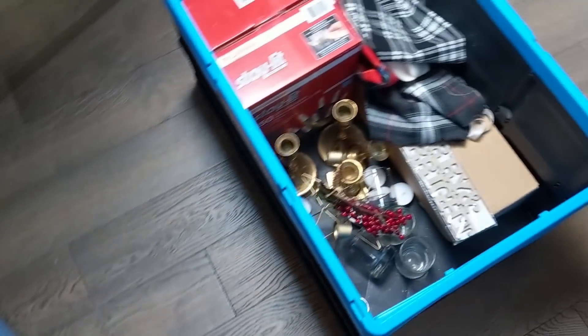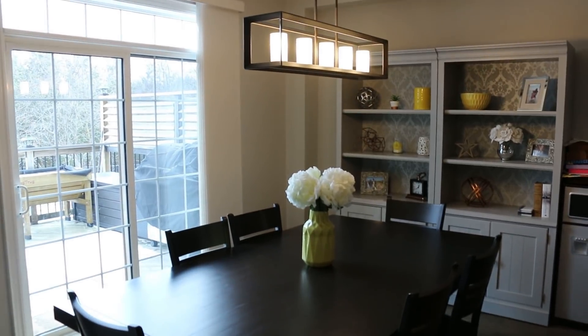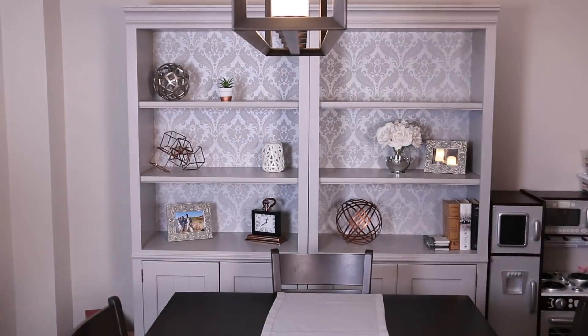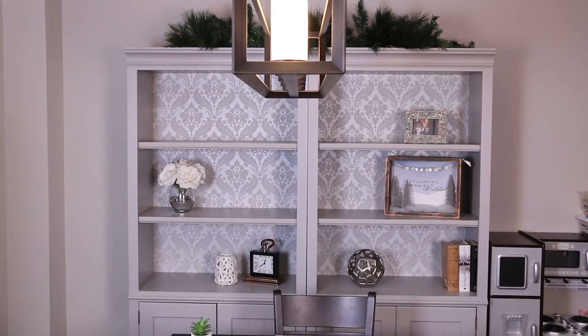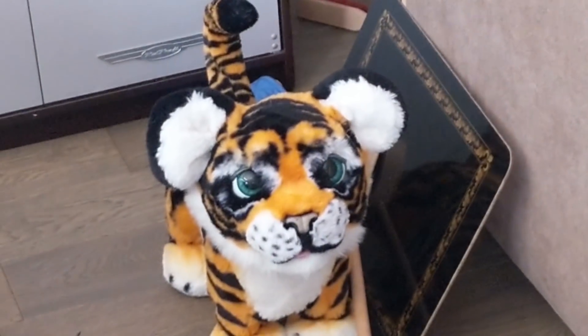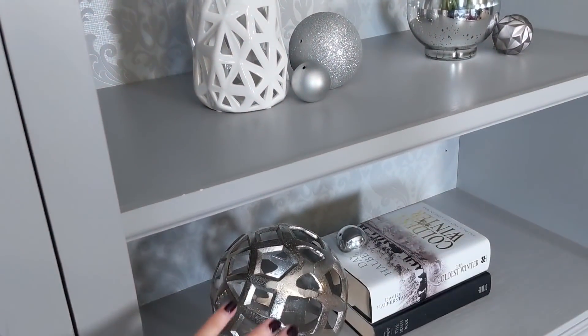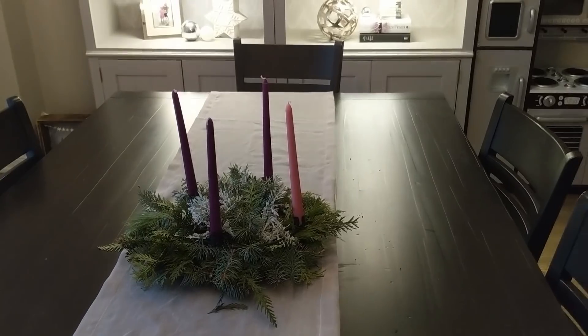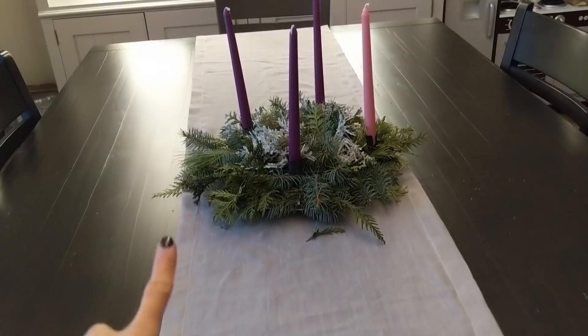Now we're putting together everything for the dining room. We started with a runner that has a little bit of a sheen — I love it. We took off all the yellow because that's more of a spring color. We're tying in silver accents and Christmas ornaments, keeping to a silvers and whites theme with little pops of Christmassy detail. We ended up doing our advent wreath right in the center, and I moved another piece to between the playroom and the kitchen.